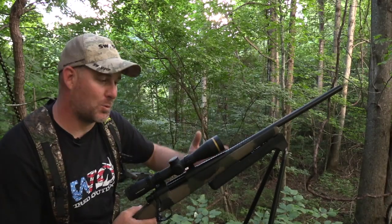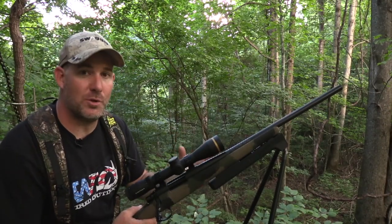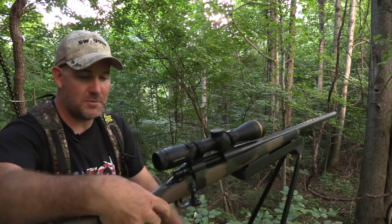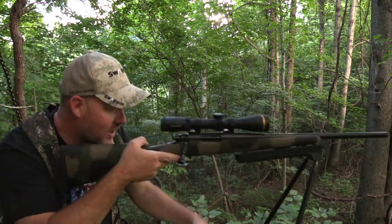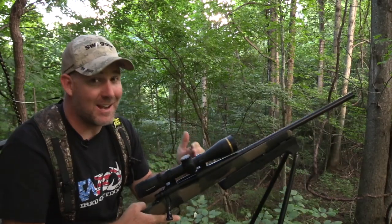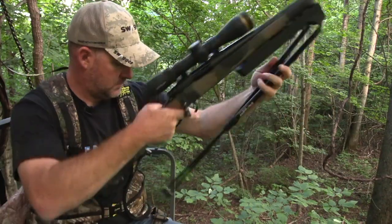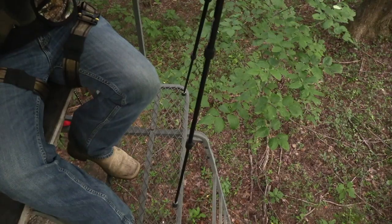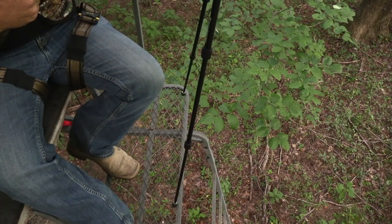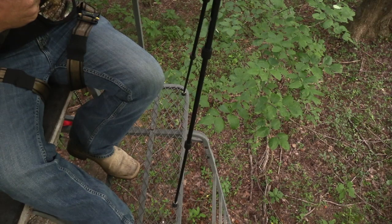Even from a tree stand, Swagger Bipods are a great shooting rest. They offer all kinds of flexibility — the same flexibility you have on the ground. The two ways I like to use Swagger Bipods from a tree stand are: either pull the legs into your torso to use as a shooting rest, or deploy your legs fully out and let them rest right on the platform of your tree stand.